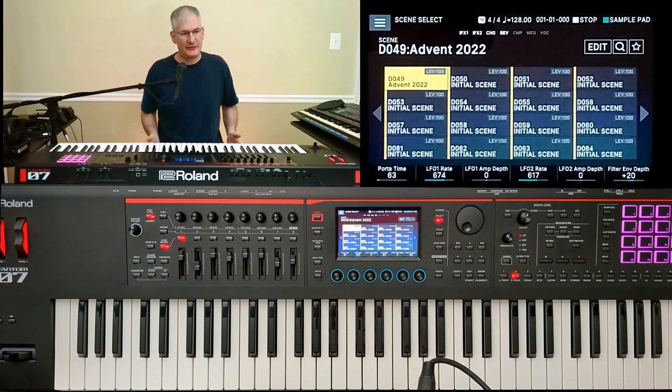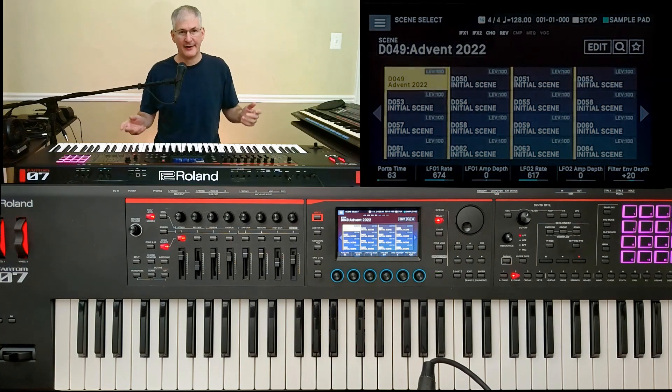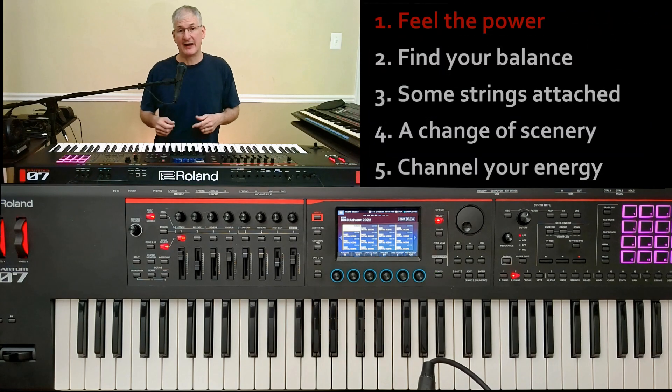Hi, Paul from Contemporary Synth here. In these tutorials, we look at the technical capabilities of the Roland Fantom workstation and some artistic possibilities to let you take advantage of them. Today, instead of working on a song, I'm going to share five tips that I've learned through playing this keyboard over the past few months at my house and at my church. So let's go.